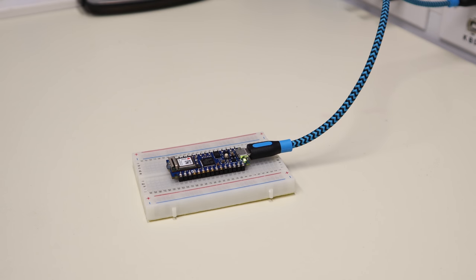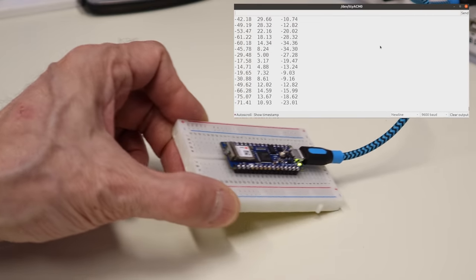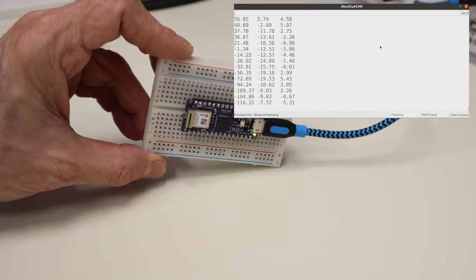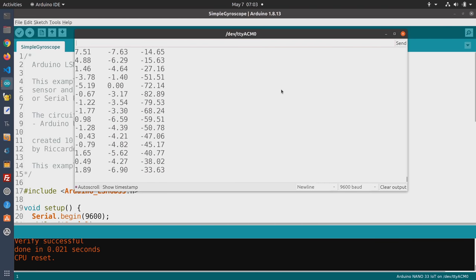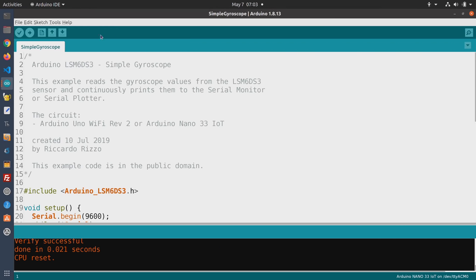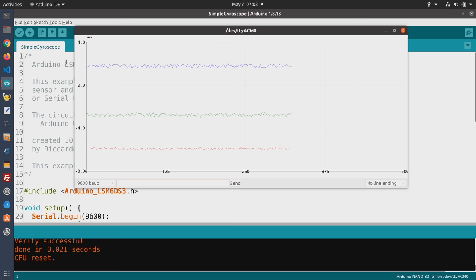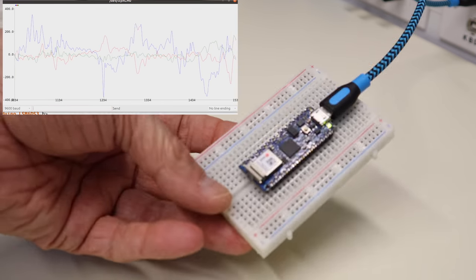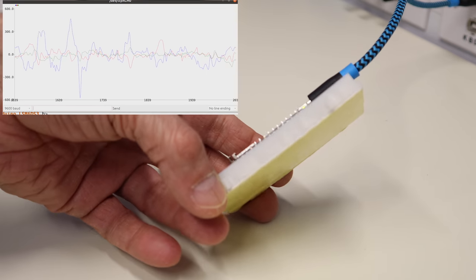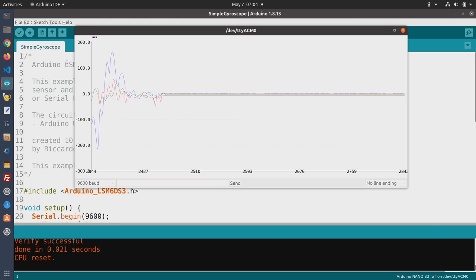Let's demonstrate the gyroscope. Using the serial monitor we're getting readings on three different axes, and as I move the device that reading changes — I can rotate it and you can see the different numbers. This is a bit difficult to digest with all these numbers coming in very quickly, so there's another way: use the serial plotter. Close the serial monitor and open the plotter because you can only have one at a time. The X, Y, and Z axes are now shown graphically, and as I move everything it's a much more interesting display — a lot easier to understand how things are moving on each axis. A very simple demonstration of the gyroscope, and it seems to work very well.